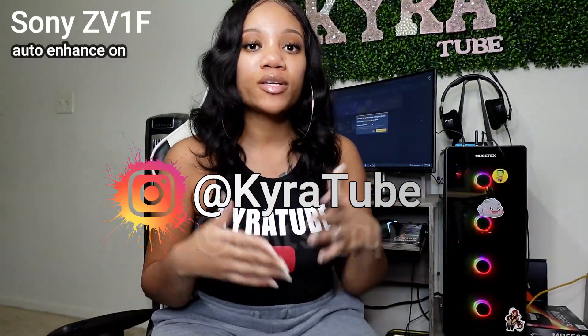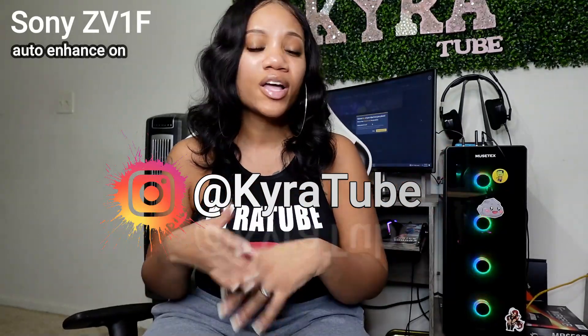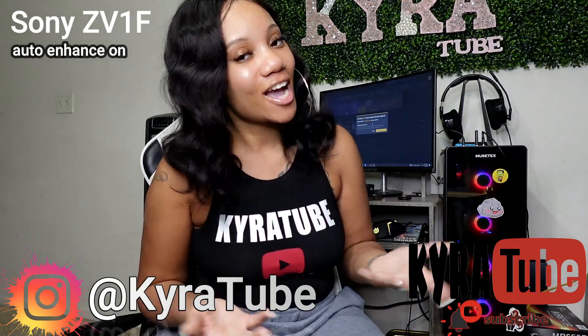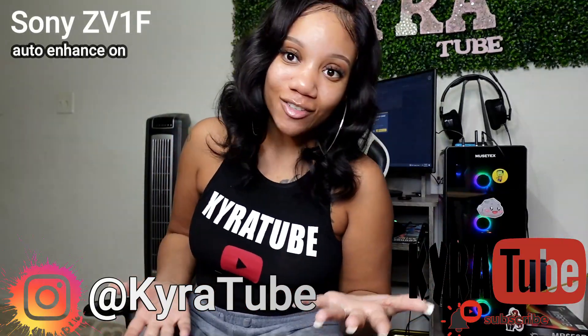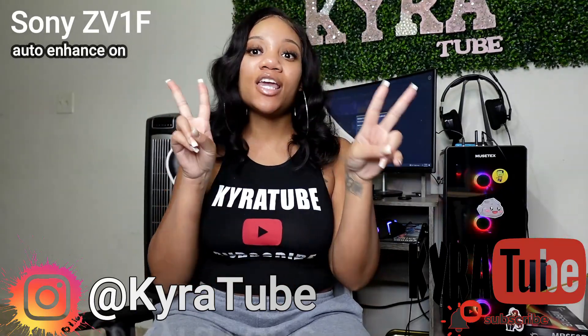Follow me on Instagram and subscribe to my channel. Comment down below on any picture or video, and you guys can enter for a chance to win a free Canon camera. Thank you guys for watching to the end — I really appreciate you guys, and I'll see you in the next video. Bye-bye!